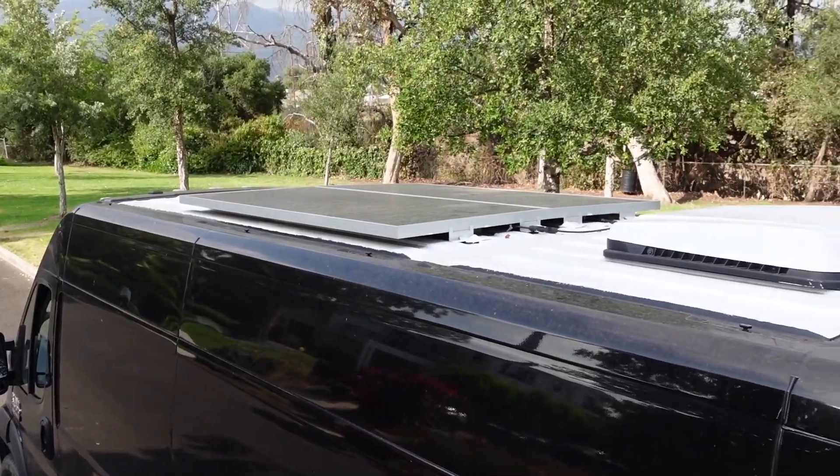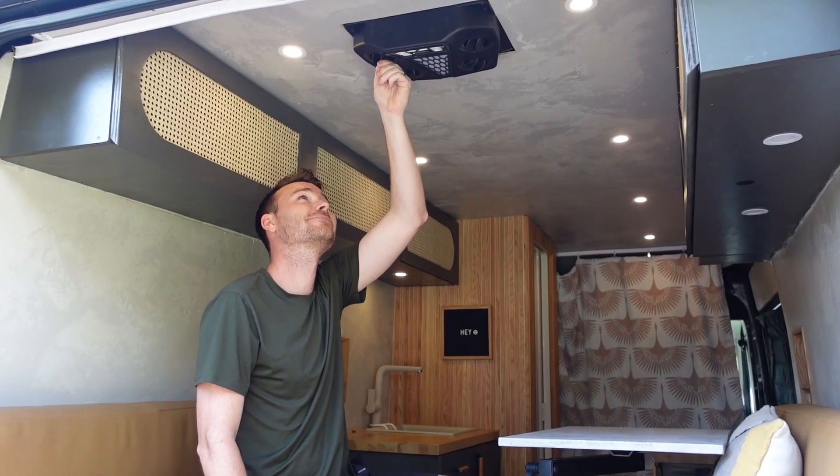We painted the roof with white UV reflective paint to keep it cooler and have a 12 volt cooling unit to help circulate the air.